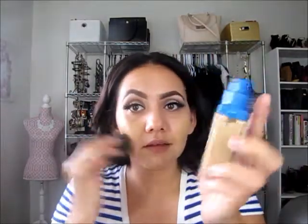The shade that I'm using is 50 Natural Beige. I already went ahead and primed my face with the Rad Mattifier and the Benefit Porefessional, and then we're going to go ahead and use our beauty blender. I really like the fact that it has a pump — it's just really helpful — and it has 1 fluid ounce and SPF 15.